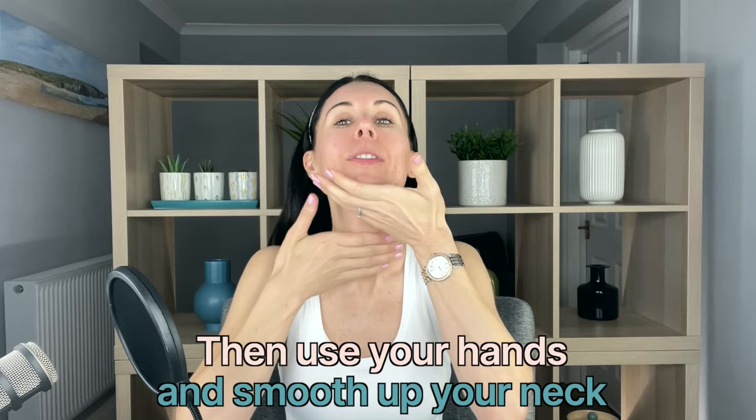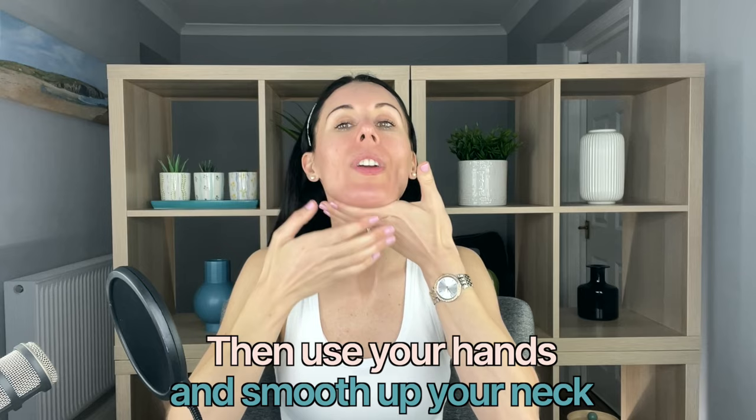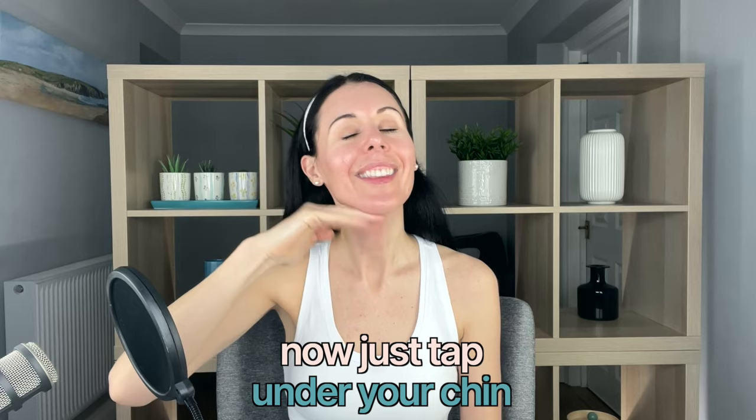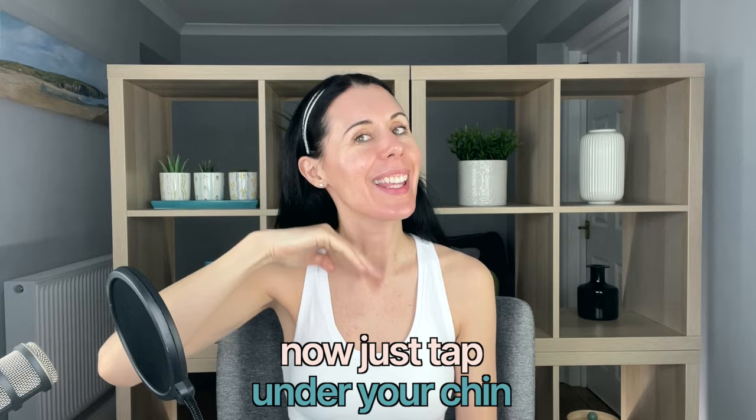Lifting up the front of the neck, really breathing deeply as you do this. Then you can just tap underneath this area — it really helps to tighten up this area. Then we're just going to lift and sculpt up through the jawline, with the product giving us this beautiful glide.